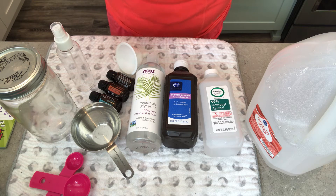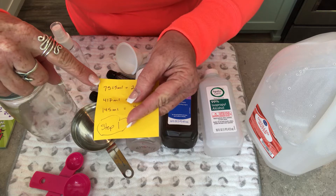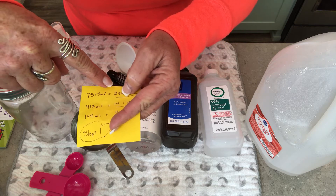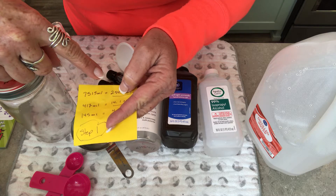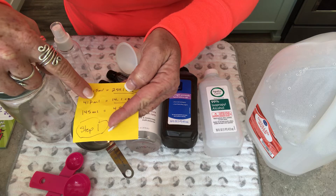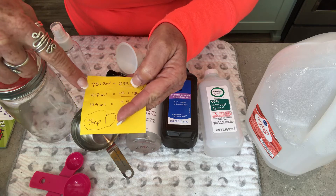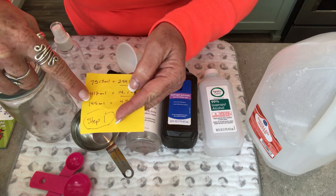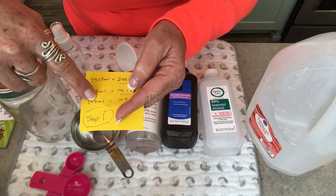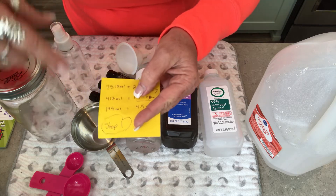Here's what the recipe on the World Health Organization website was: 7,515 milliliters — about 254 ounces, which is 31 cups of alcohol; 417 milliliters of hydrogen peroxide, about 14 ounces; and 145 milliliters of glycerol or glycerin, about 4.9 ounces.